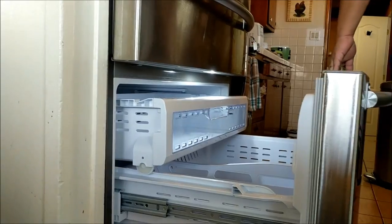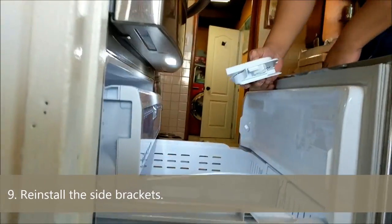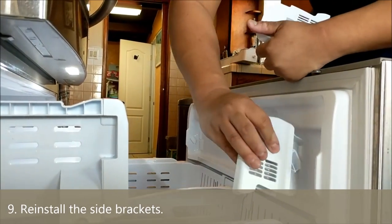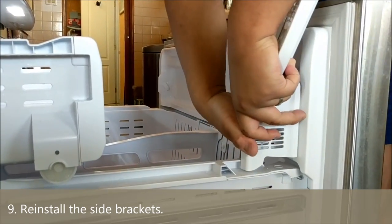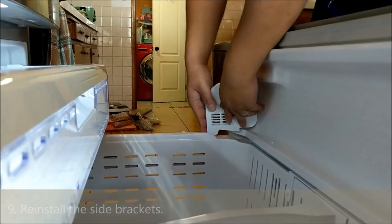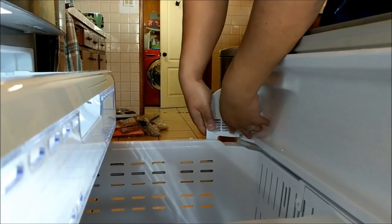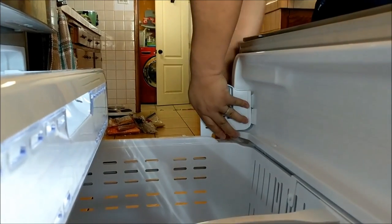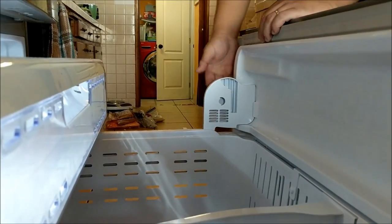And now we need to put in the little side brackets. They've got an L and R on them so you don't get them mixed up. Same as installation, you've got to pop them in from the sides — like that. So now it's set in place.